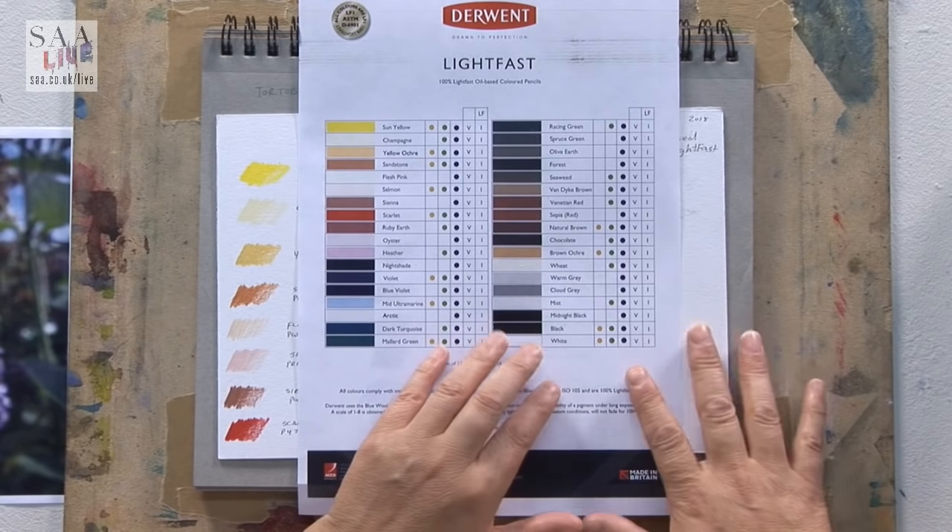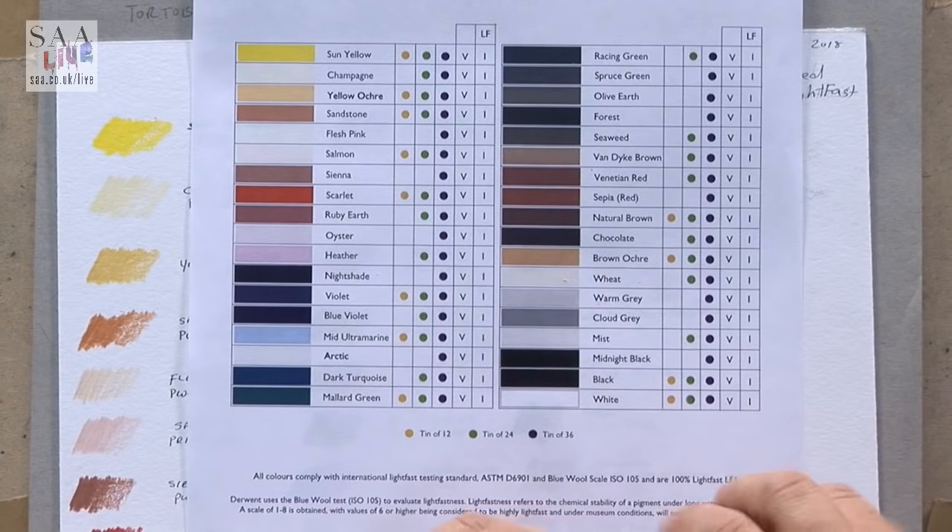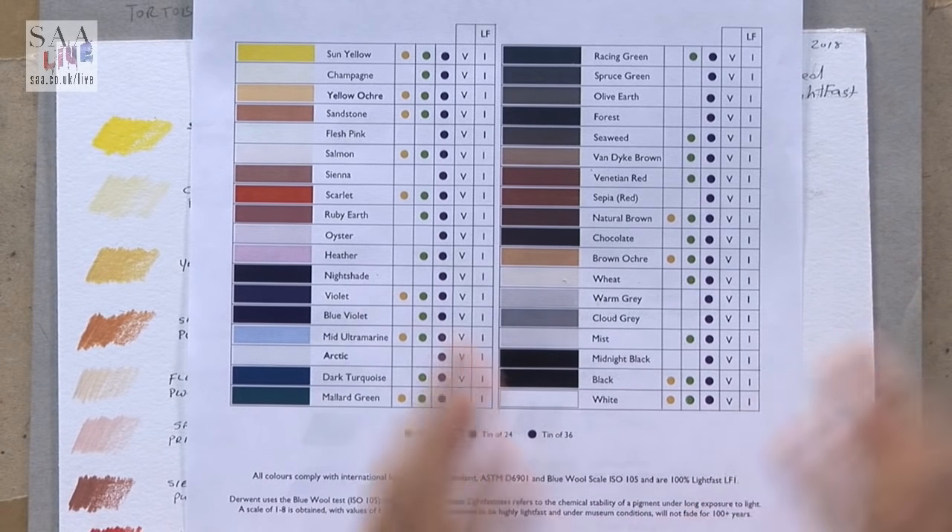These are oil-based coloured pencils, and people often ask what's the difference between wax-based and oil-based. To be honest, a lot of wax-based coloured pencils have oil in them but they have more wax, and they're often quite hard and really nice for very fine detail. Oil-based pencils may have some wax in them but they're predominantly more oil — I find these a little bit more soft and great for blending, but it's totally preference.